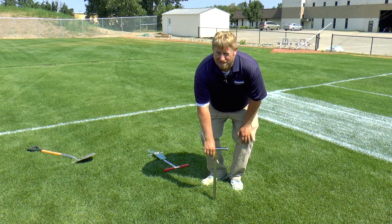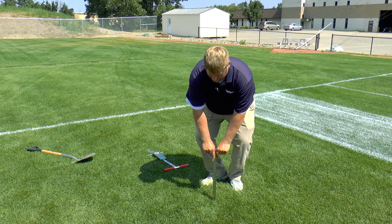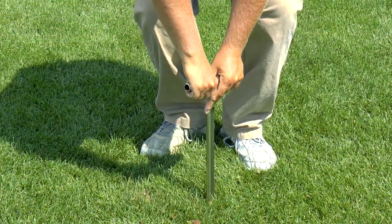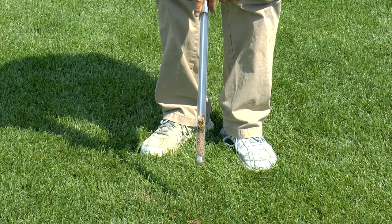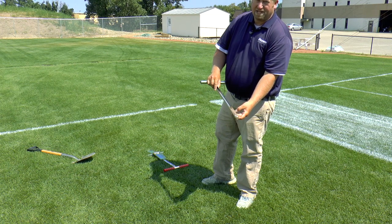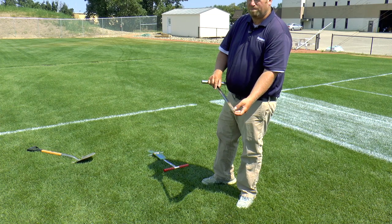With the small soil profiler, basically you go down, put it down, apply some gentle pressure, turn, and bring it up like this. You can see pretty much what the soil profile will be just off of that, but it'll give you a little better representation when you use the bigger profiler.